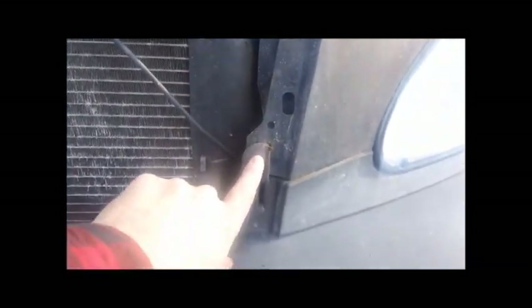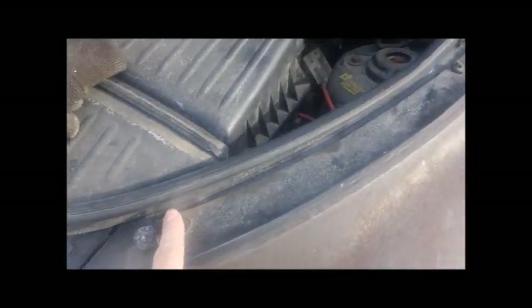Because underneath there, this is where the bumper cover connects to the fender. And underneath there are one, two, three bolts holding the fender actually on.